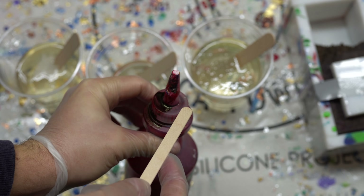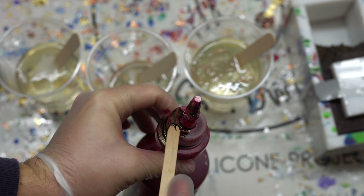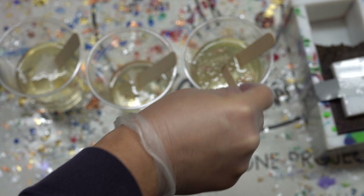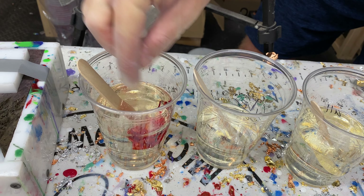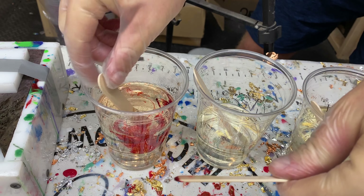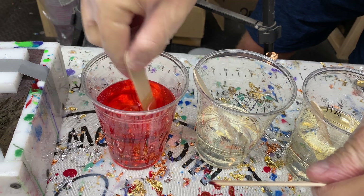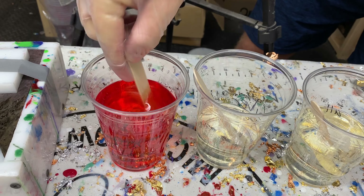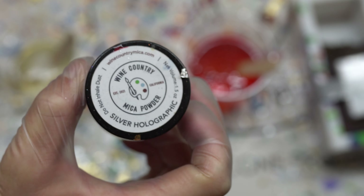A little tip I'm doing right here: on the far right I'm just doing a transparent red, so I grab a popsicle stick and get a little bit of red dye — you can see there's a little bit close to the cap on that dye bottle. I just grab a little and it's perfect — I'm going to have a nice vibrant transparent red.